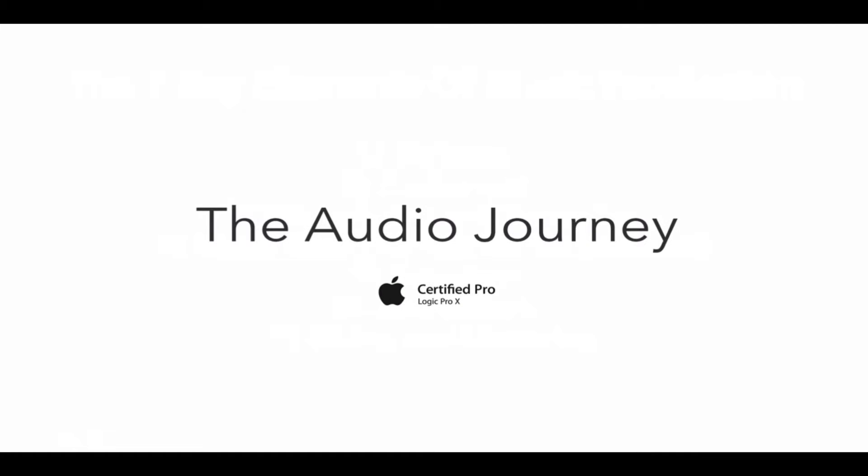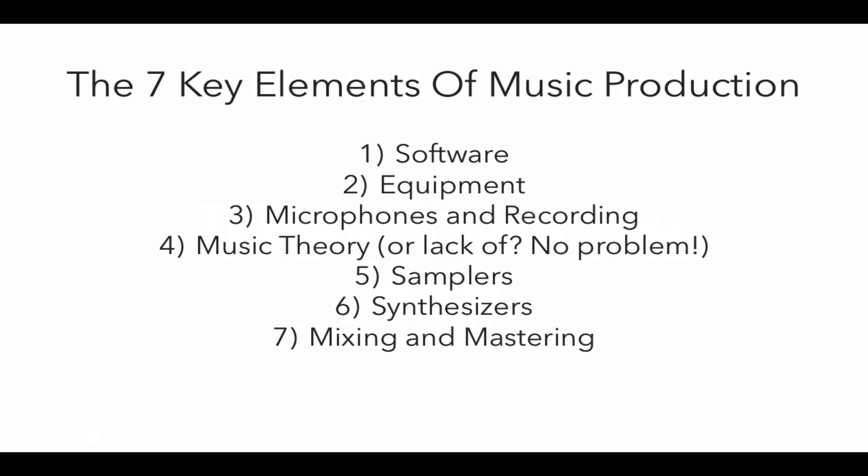Hi there guys and welcome to topic number three of this video series, seven key elements of music production. Now that we've been introduced to the software and basic equipment that we'll be using to get started, we're going to look at microphones and recording.